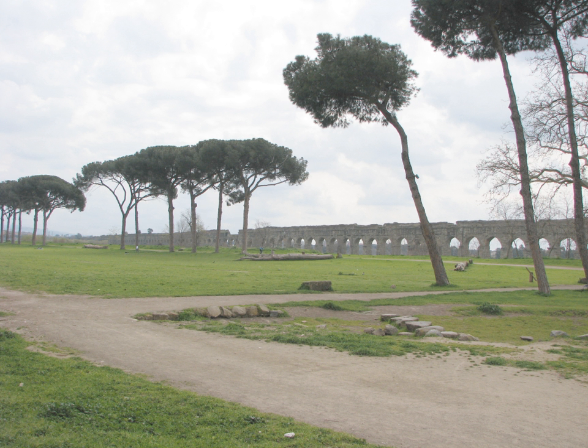It is described in some detail by Frontinus in his work published in the later 1st century, De Aqueductu. Nero extended the aqueduct with the Arcus Neroniani to the Caelian Hill, and Domitian further extended it to the Palatine, when the Aqua Claudia could provide all 14 Roman districts with water.